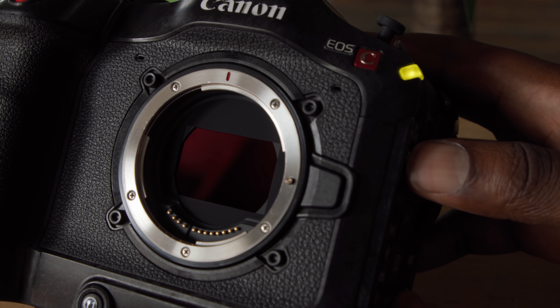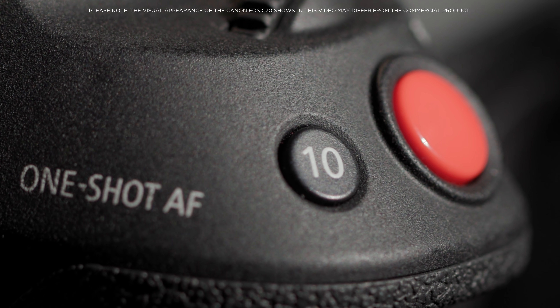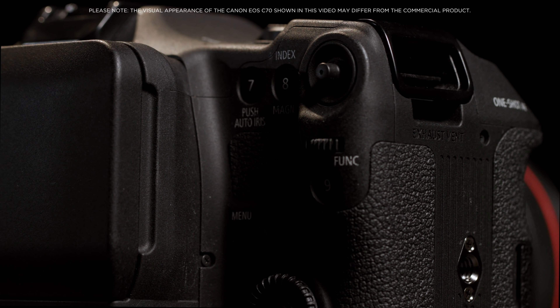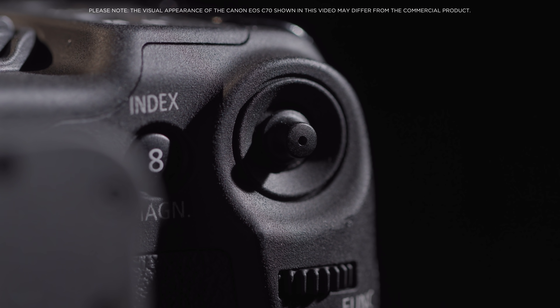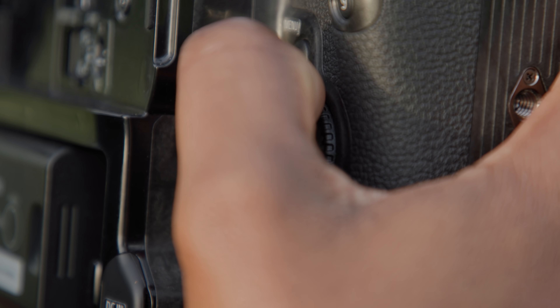The EOS C70 houses a newly designed ND filter system, as well as a new multi-function grip with independent dials and an 8-way joystick. These are placed in natural positions for quick and simple control while shooting.